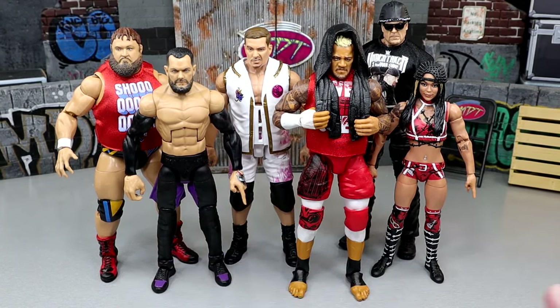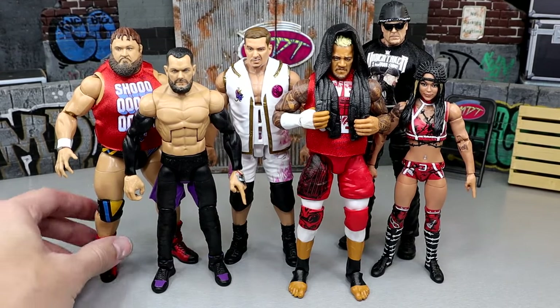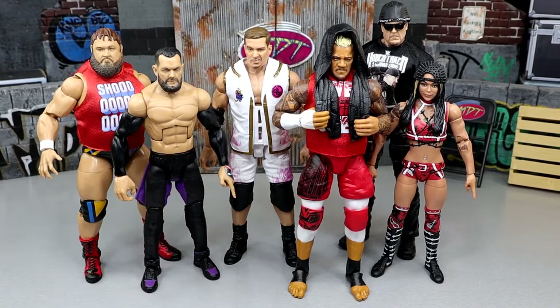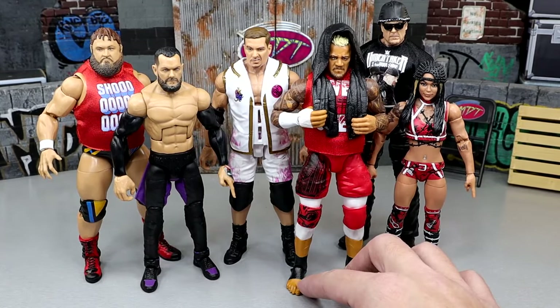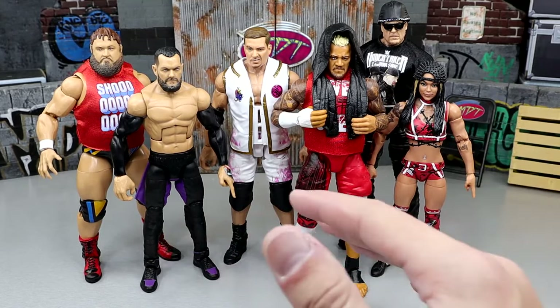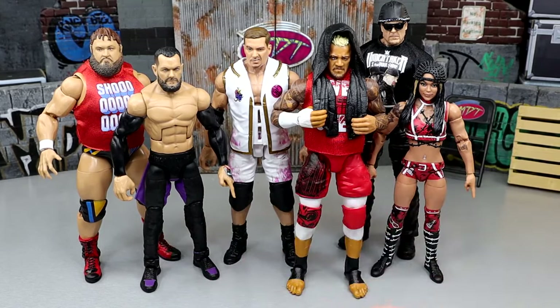The reason we did not get a full review of Cora Jade is because the Finn Balor had its own review, and it kind of messed up the flow and rhythm of the video. I do apologize for that. However, we will take a little bit of a look at the figure here today. It has some cool accessories and cool stuff going on. But today it is all about breaking down the set in our categories and ranking the set from worst to best. Let's get into my damn thoughts.